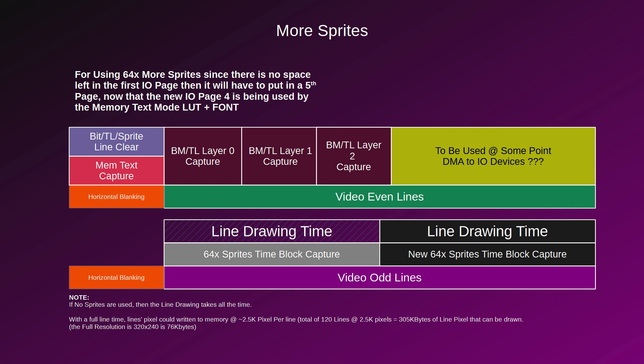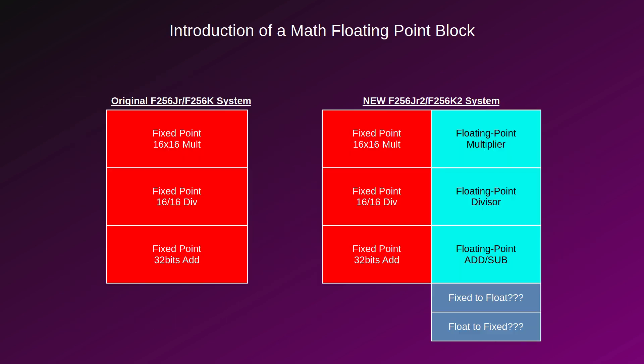This is getting closer to what the FMX was in the past — a CPU running at 14 MHz with access to lots of graphical resources. One thing it had was a floating point block, and I'm bringing that back. So you'll be able to do multiply, divide, addition, and subtraction. The question for the community and Phoenix product users is: does it make sense to add fixed-to-float conversion, and if so, what format should it be? Since I have far more resources available now, I'm bringing it back to increase the overall efficiency of the unit.